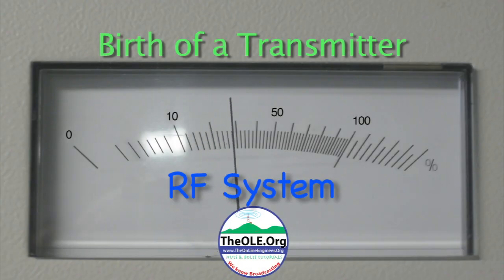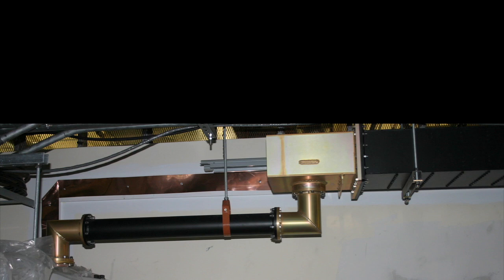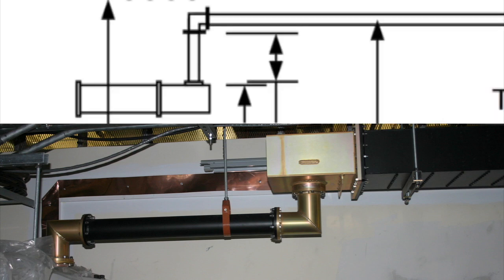RF system. Here's the plan for the RF run for the digital transmission line. On the left you can see the output of the transmitter, and on the right the input to the harmonic filter.